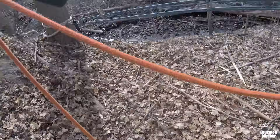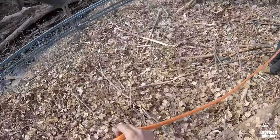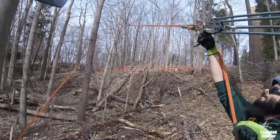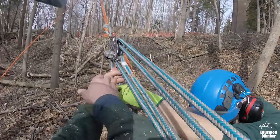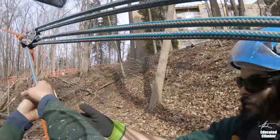This is perfect — this gives us enough slack here that we can lock it off and reset before we get started. Let's max out this five-to-one, because it is a heavy backline — not crazy, but on a sugar maple it's a lot of material.